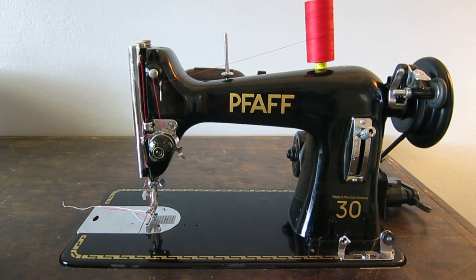Hey guys, so this is my vintage German-made Pfaff 30. It's a class 15 vertical oscillating hook machine, straight stitch only. It looks really similar in a lot of ways — and it is similar — to the Pfaff 130, which is the more popular zigzag version of this machine. But I think for certain applications this is a better machine. If you need straight stitch only, this is going to be better than the Pfaff 130 without a doubt.